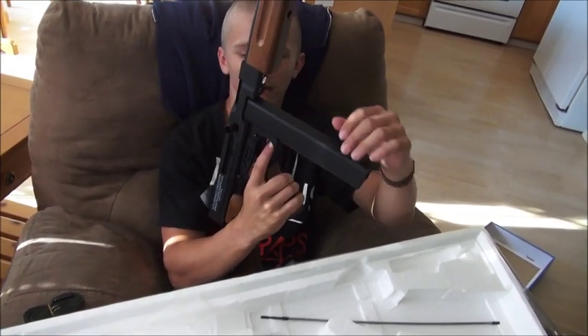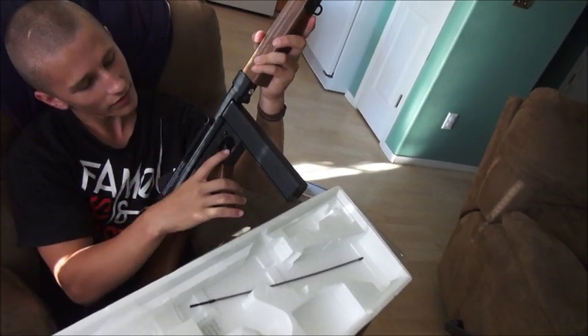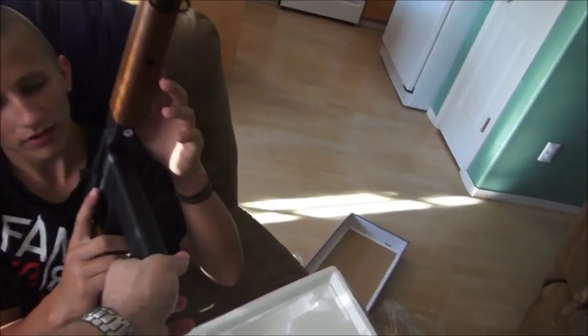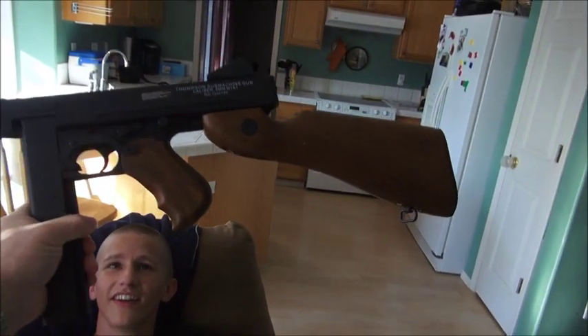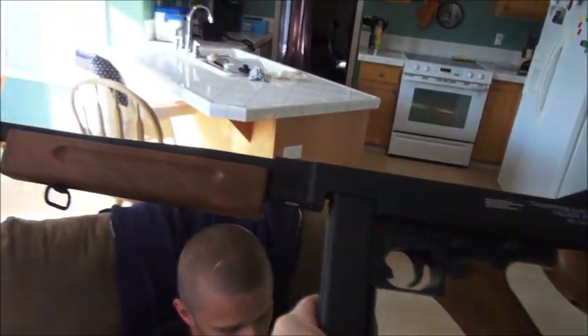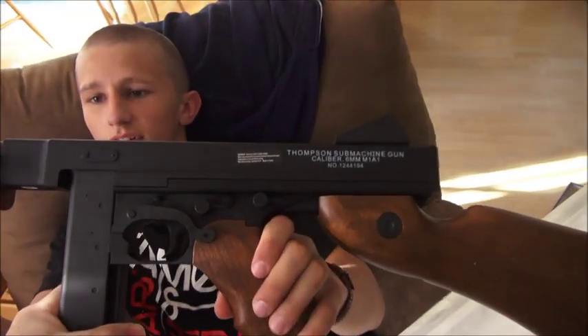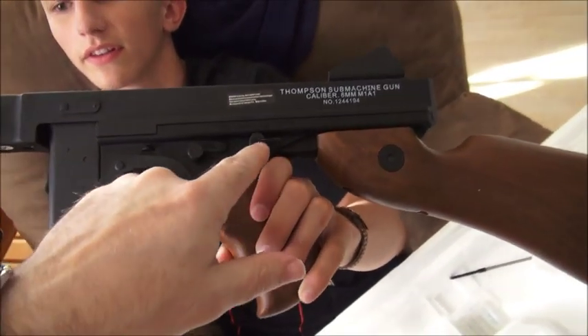There you go, nice. Oh, this thing's heavy. This thing's pretty cool. Yeah — that's real wood, I think! There's your select fire right there.